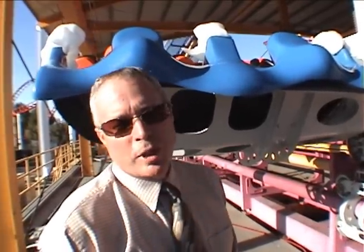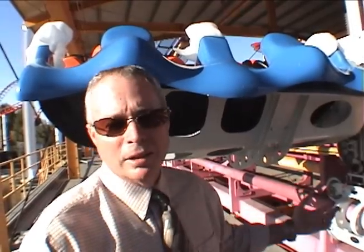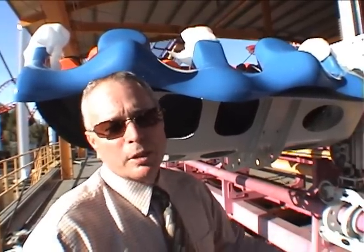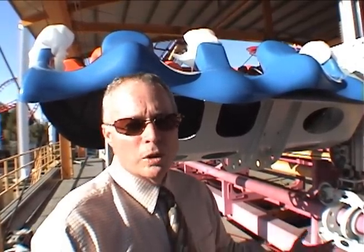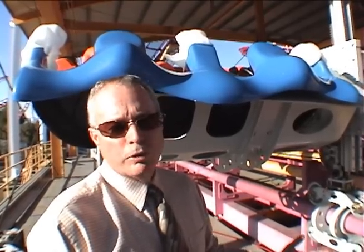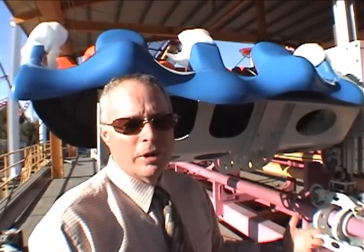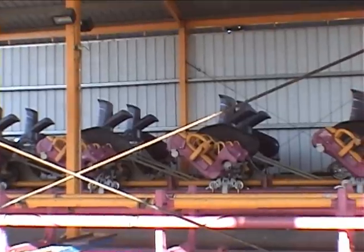The biggest things we did on these trains to improve them over the first generation X was to go in and evaluate where we needed more strength and where we could afford to lighten things up. Our goal here was two-fold: one, to improve the reliability of the train, and second, to improve the functionality of it.